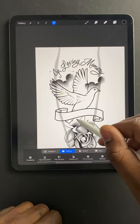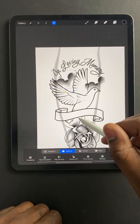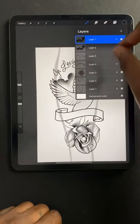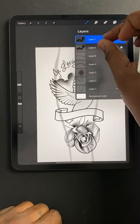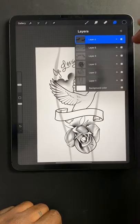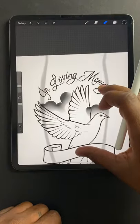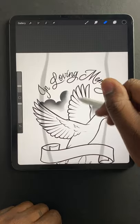I'm going to flip it back. I like that. And then what I'll do is I'll merge them — pinch them together — and that way I can erase them both at the same time. Clean it up a little bit.